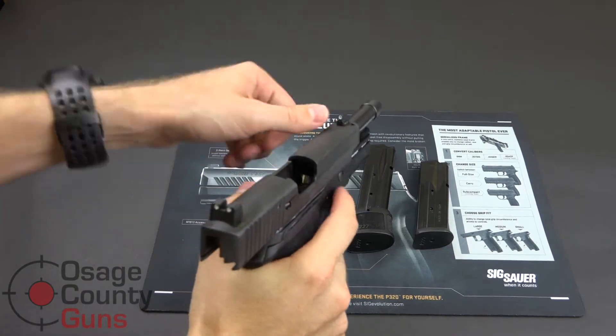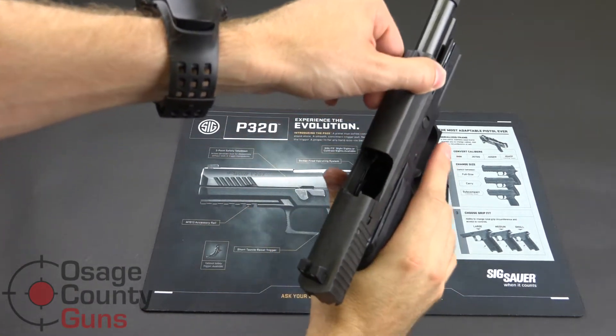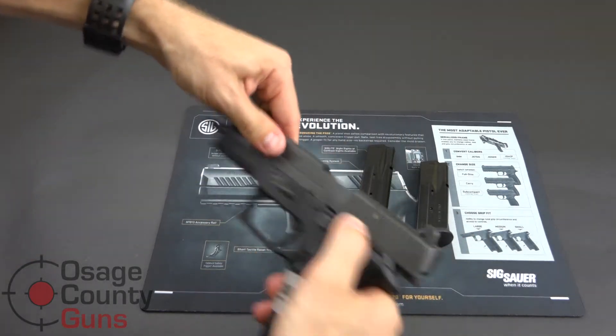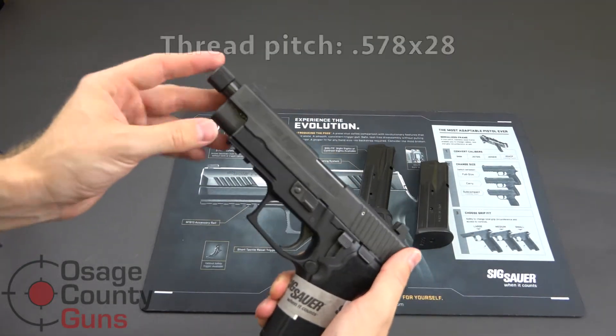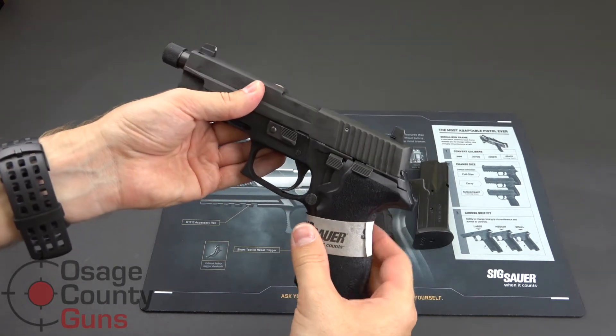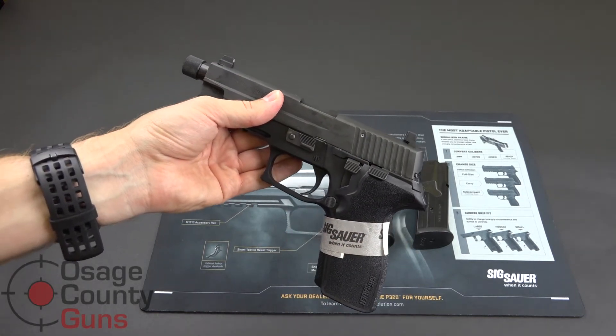I'm just going to quickly show the pistol is clear. The P227 Tactical comes with a threaded barrel. The barrel itself is DLC coated — that's the diamond light coating — it's an extremely durable and wear-resistant coat.